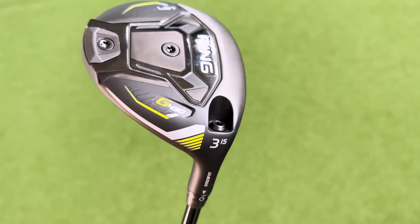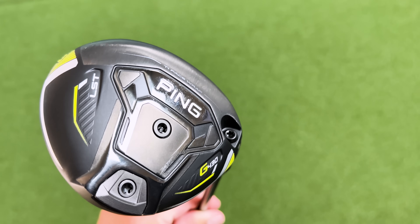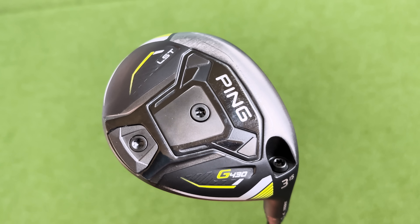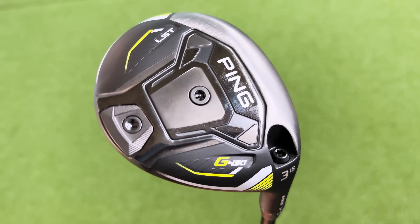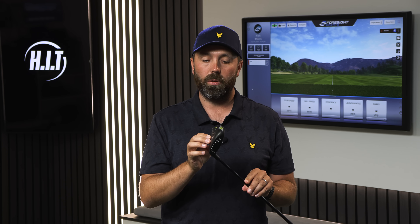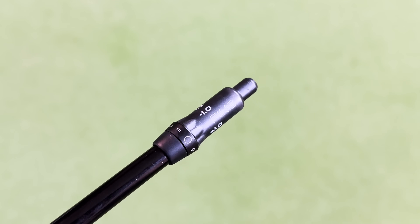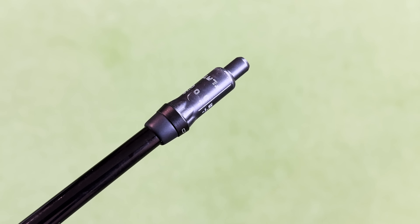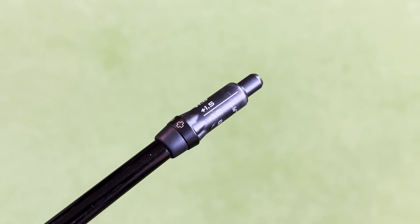I genuinely like the finish — I love this matte crown, it looks really good. There are pops of color with greeny-yellow flicks around the toe and somewhat around the heel. You can really see the tungsten weight on the bottom; it's a huge amount of weight taking up a large majority of the head space. Also, Ping three woods can go up and down in loft — up by one and a half degrees, down by one and a half, and down by 0.6 — similar to the drivers, so there's a bit of adjustability.